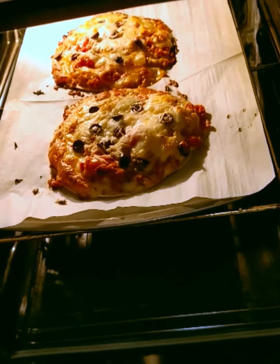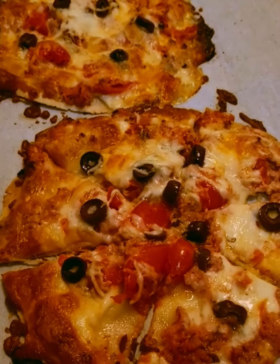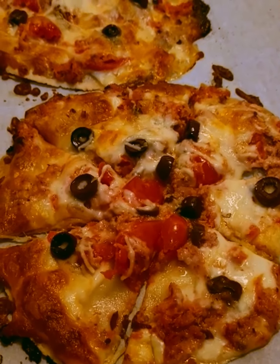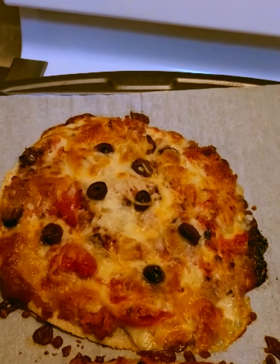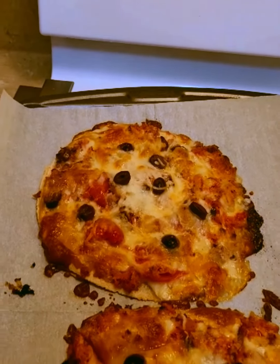Oh, it's looking good! Let me pull this tray out and put the other one in. Everything's done — slice it up. I'm going to let it cool for a while and let that one harden up a little bit too. The other batch is in the oven.